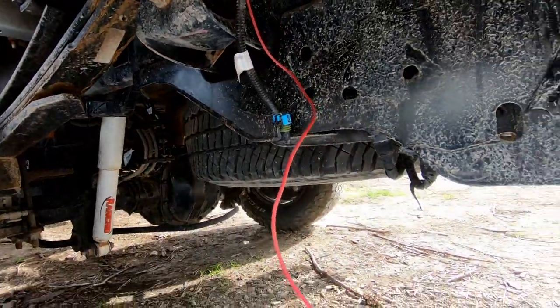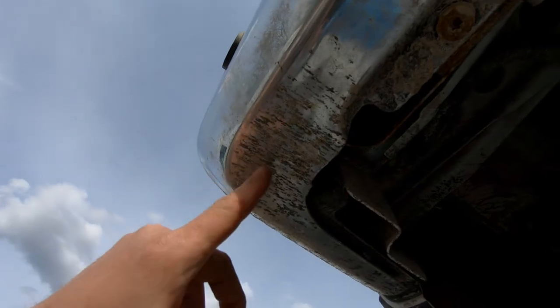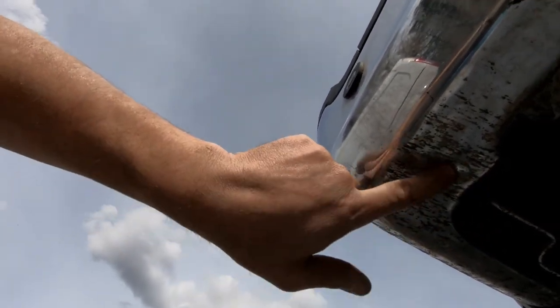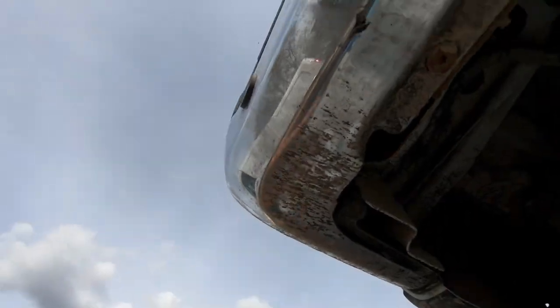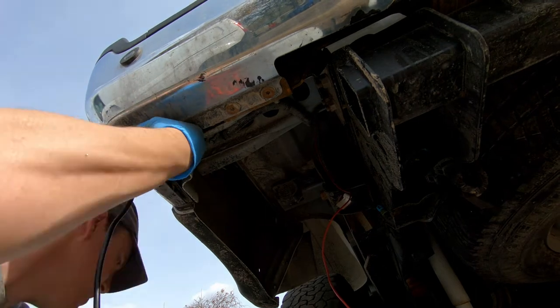Got the wires all wired up — the run is coming down here and I'm going to mount the light right to the back here. I'm going to drill a hole in the bumper; I have pretty good access on the back side. Then I've got to figure out where I'm going to ground it — I can either remove one of these bolts or use a self-tapping screw. The light will go right here.